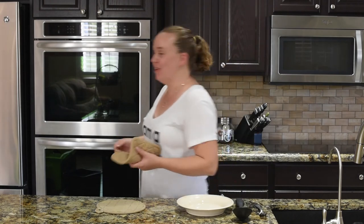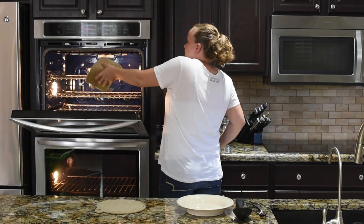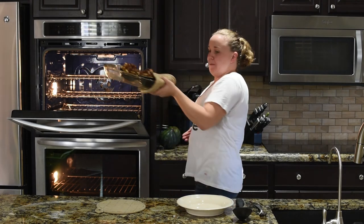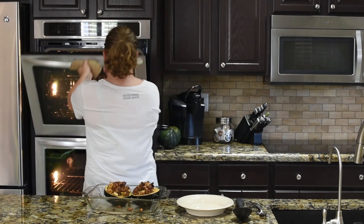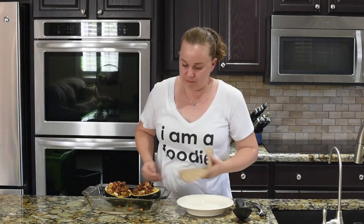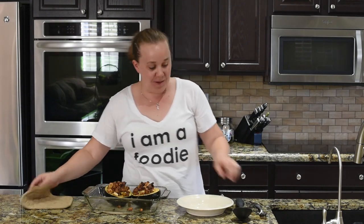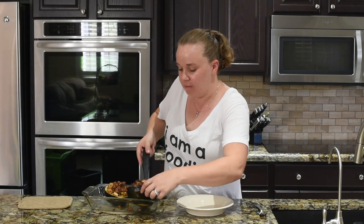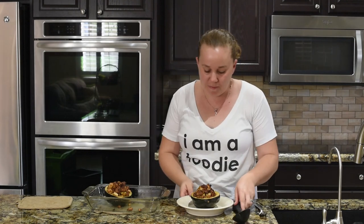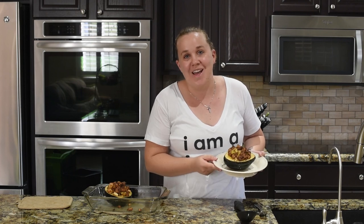The time is up on that acorn squash — let's pull it out. You can smell the cinnamon and the maple, all the wonderful fall flavors. There's some nice crisp on the top, and all you have to do is serve it up right like this. The acorn squash is its own beautiful dish. And there you have a stuffed acorn squash with apples and sausage.